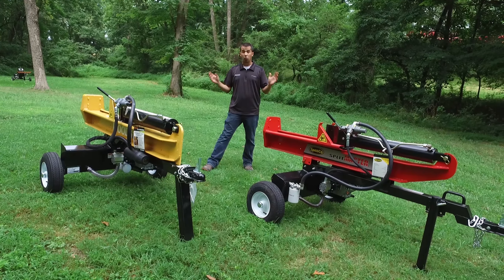Another difference between these two models is the splitting wedge itself. The Woods model has a larger 8-inch wedge versus a 7-inch wedge on the Spico model. Both wedges have holes drilled along the side for attachments — there are a limited supply of accessories such as four-way cross attachments that can go on the splitting end.